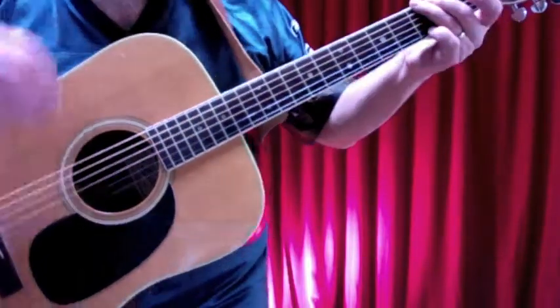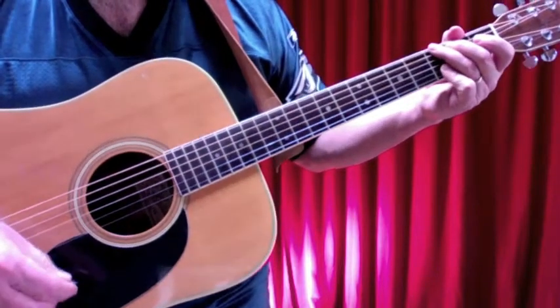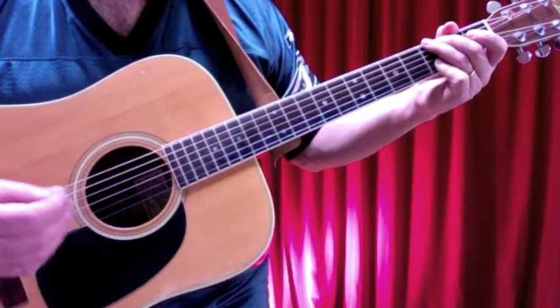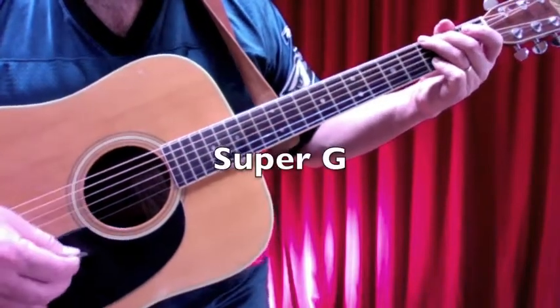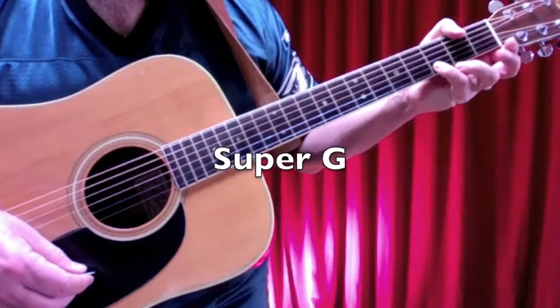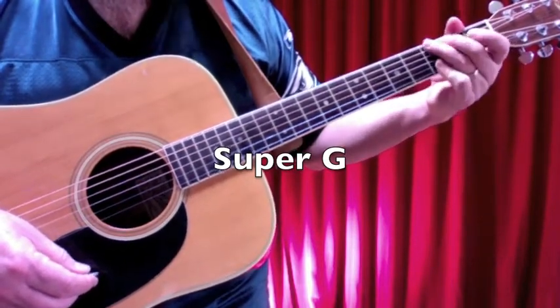Let's start with the chords you need. The first chord is what I call a super G chord. I did look it up since the last lesson — it's just G, but I call it a super G because it's a varied version of it. Your pinky flattens out covering the first and second strings at the third fret.